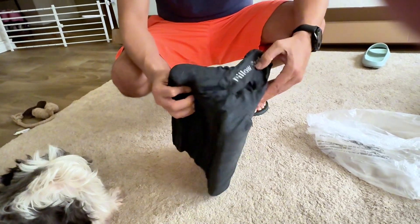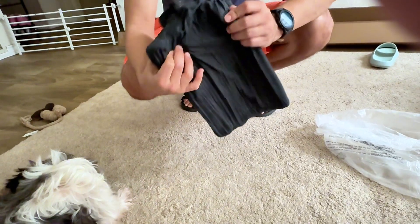we let it start sitting out and it pretty much started firming up right away.